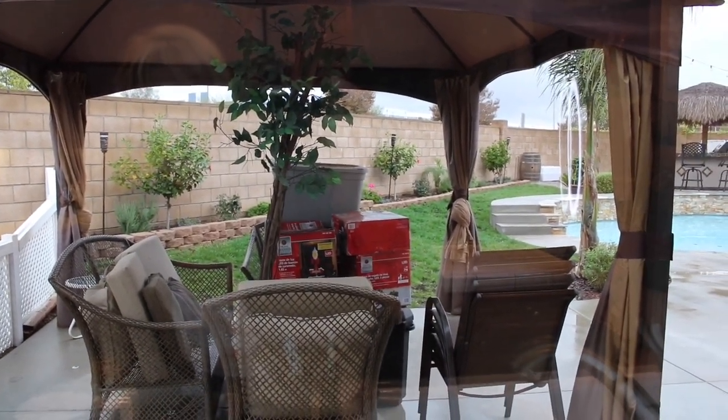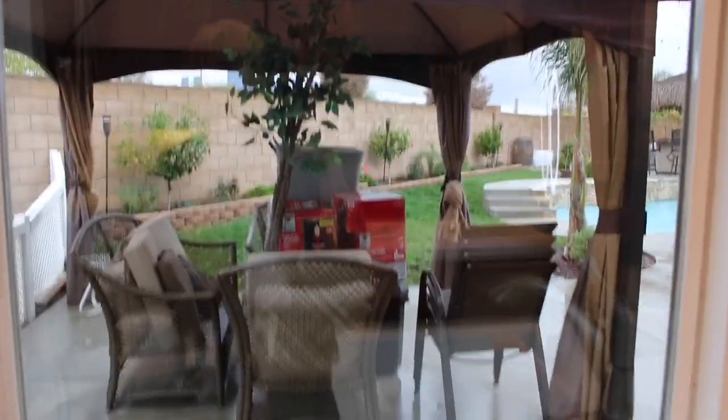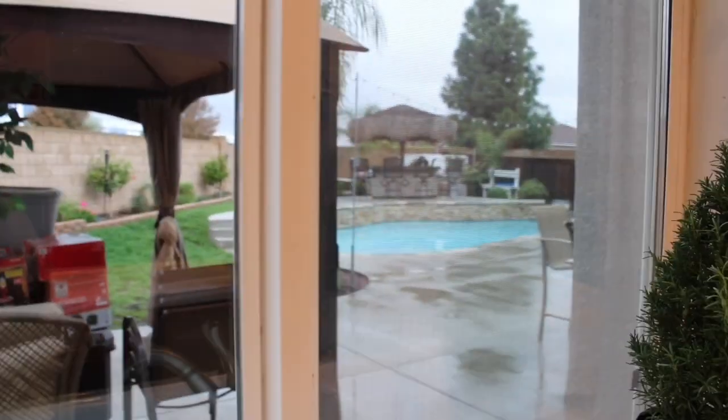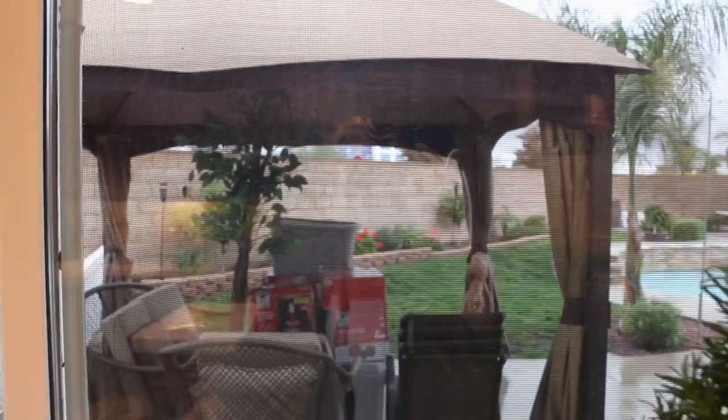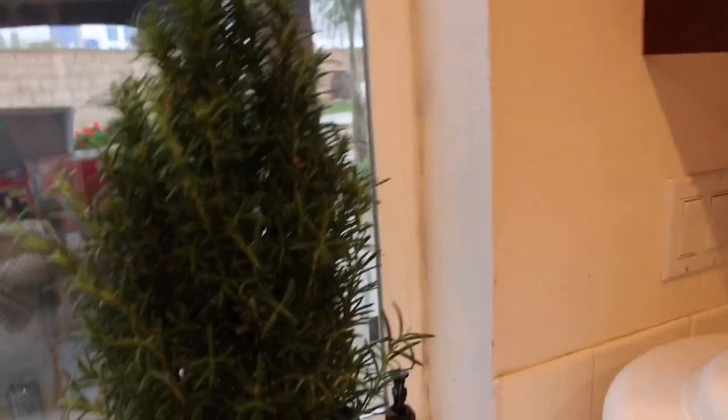One of my goals this week is to open those boxes and start decorating the backyard. The reason I don't put decorations in the front — no lights, nothing — is because people around here just take stuff. But look how cute this little rosemary Christmas tree is.